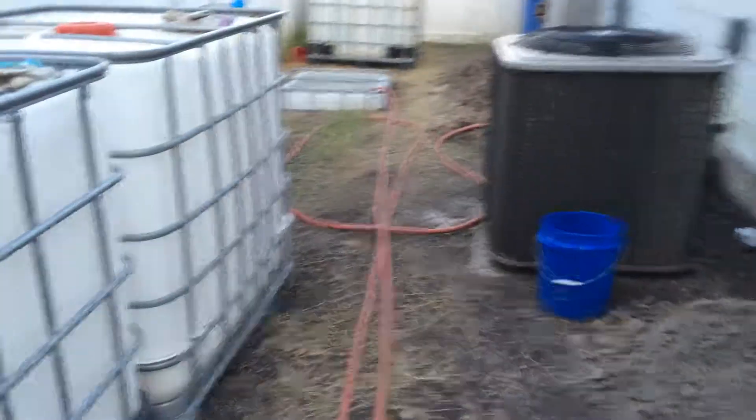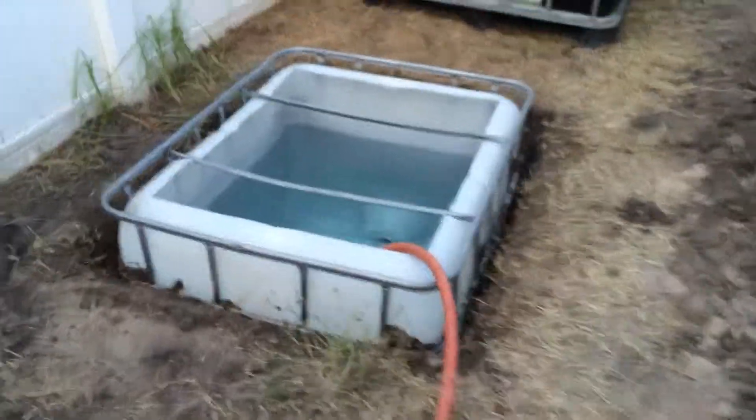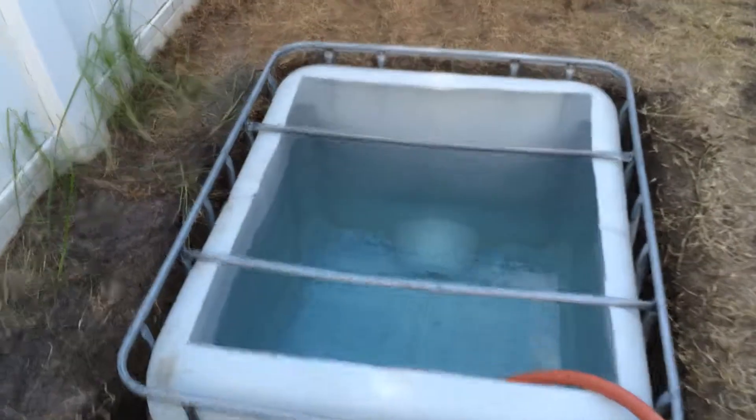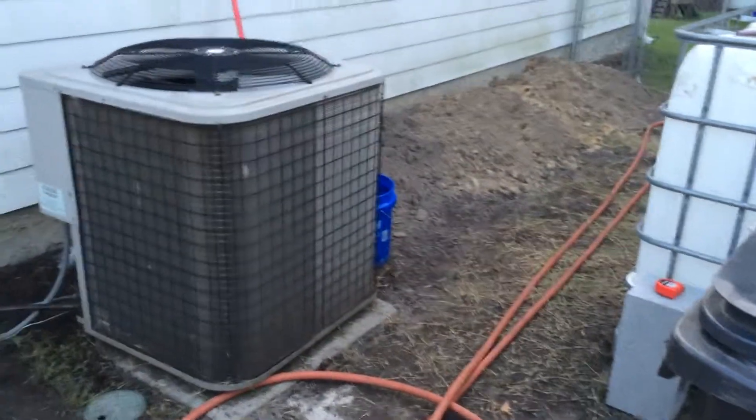So I dug my hole, washed out and scrubbed out my sump tank, and as you can see I've got it filling up right now. I've been very busy — lots of dirt to do, and I've got to spread all that dirt around.